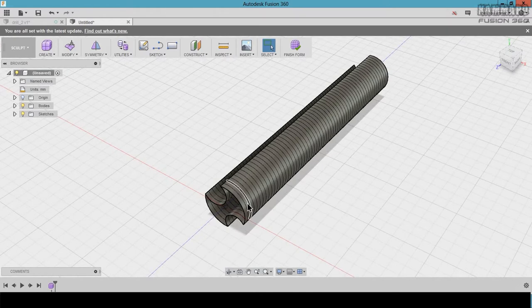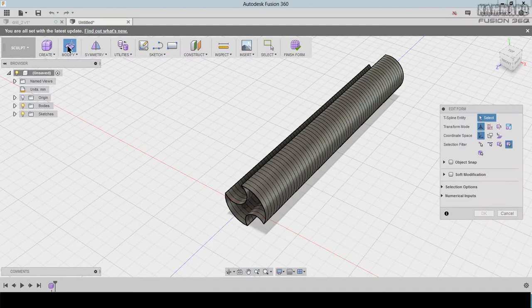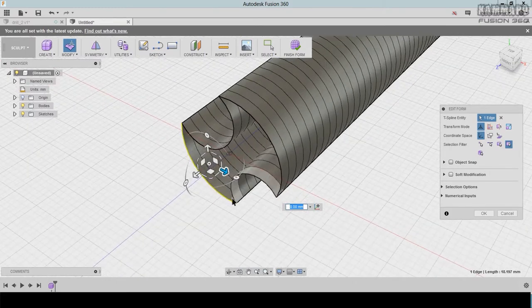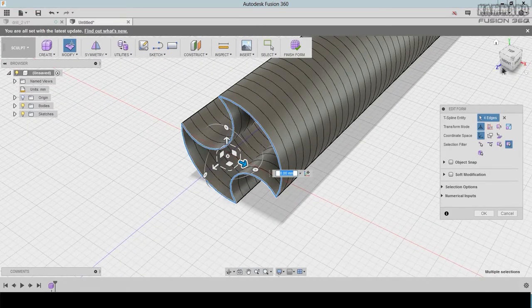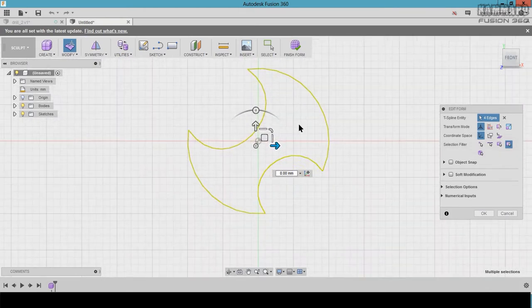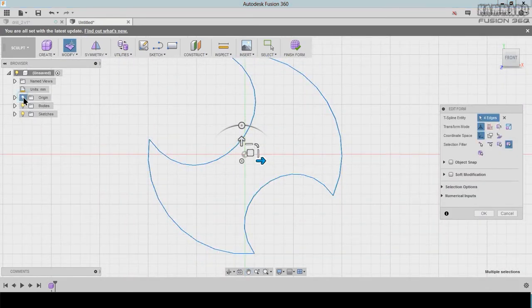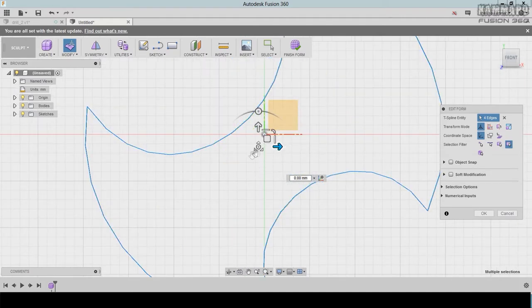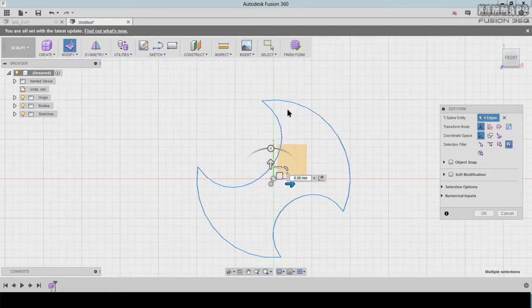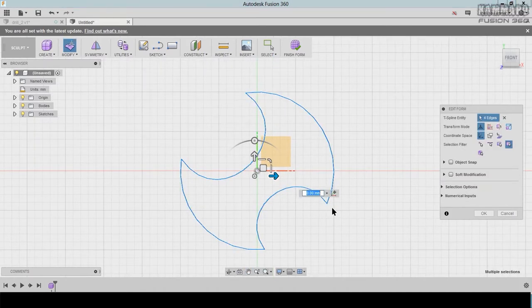The next thing is to go to Modify and double-click here to select all of this. As you can see when you look from the front — press right-click and choose Orthographic — the origin is here and the origin of this profile is here. I want to make a rotation of this profile using the soft modification.